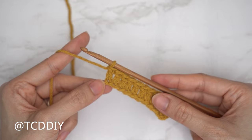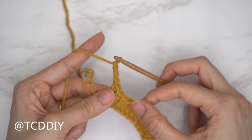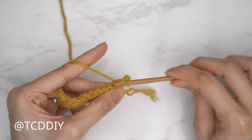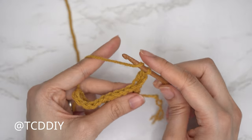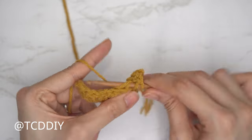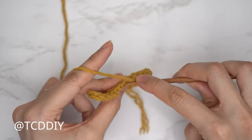Now that row one is finished, let's start row two — more double crochets but within the back loops. Chain three and flip your work. Yarn over, insert your hook into the last stitch from the previous row's back loop, pull through, pull through two, pull through two. Then yarn over into the next stitch's back loop — the loop furthest away from us — insert, pull through, pull through two, pull through two. Continue with one back loop double crochet into every stitch to the end of the row.